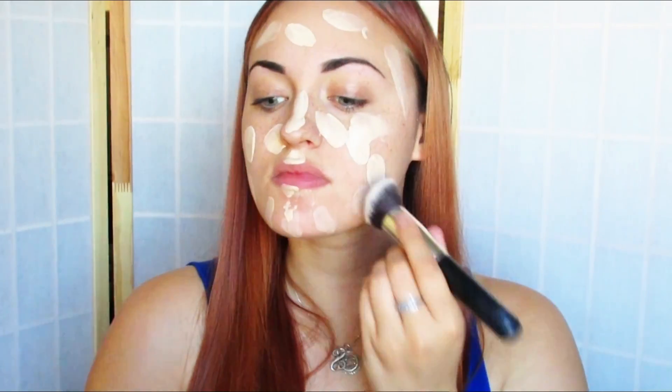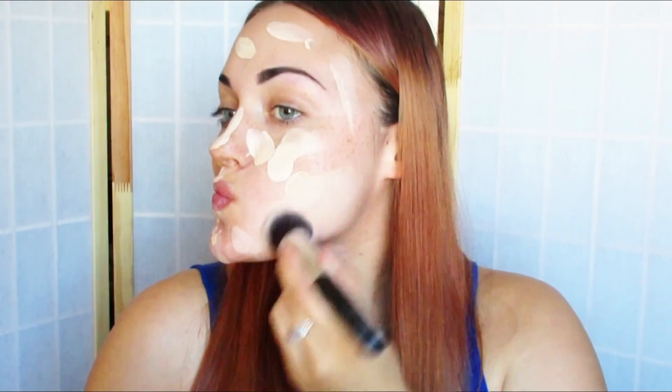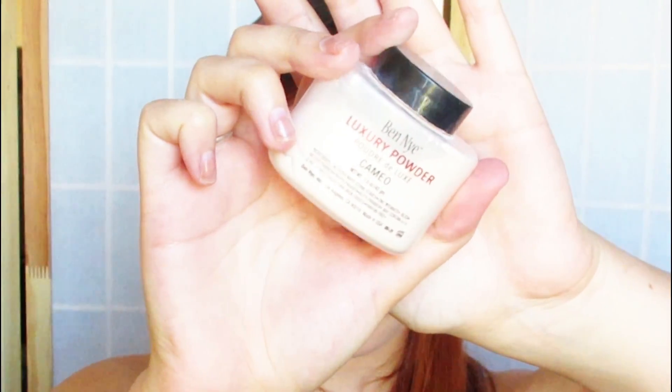Now I'm just going to be blending that all in with a blending brush. This took me actually quite a while — I was surprised that it didn't blend very easily, but at the end of the day I got it all covered. Next, I'm going in with my Ben Nye Luxury Powder to set everything together. This powder is a little bit colored, but it didn't really mess around too much with the foundation that I used.